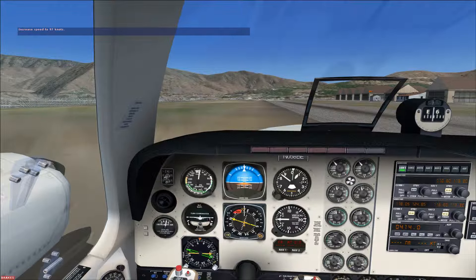You deserve a prize. Guess what? Come into the flight school because I've got a sweater for you — yep, it's a cashmere sweater.